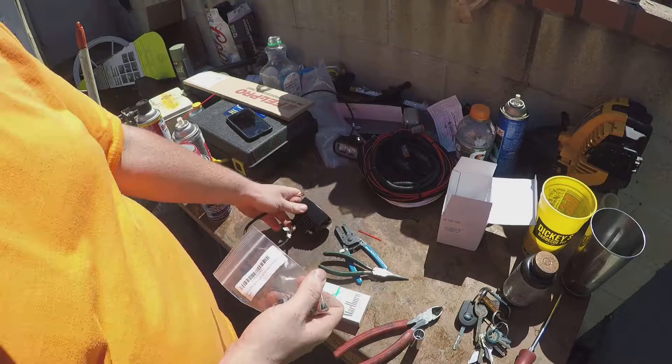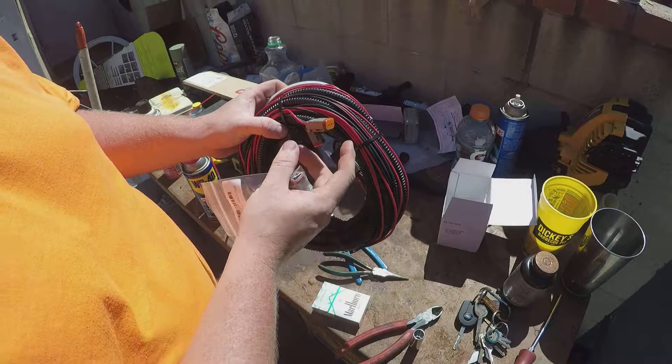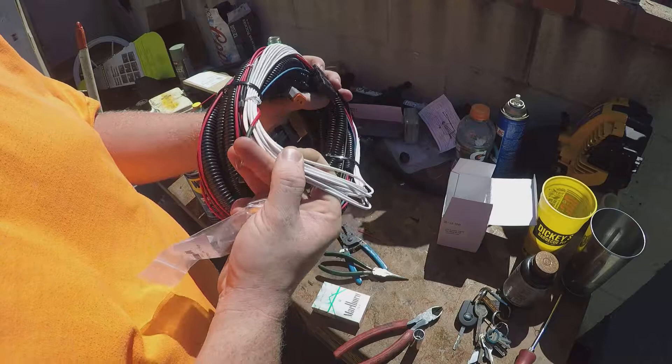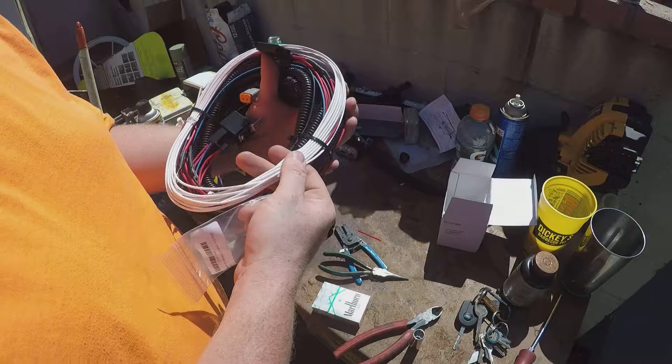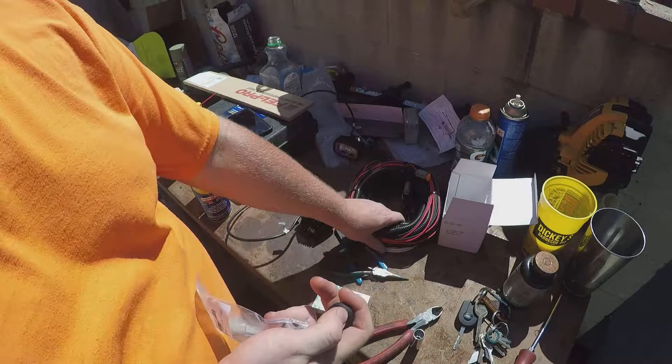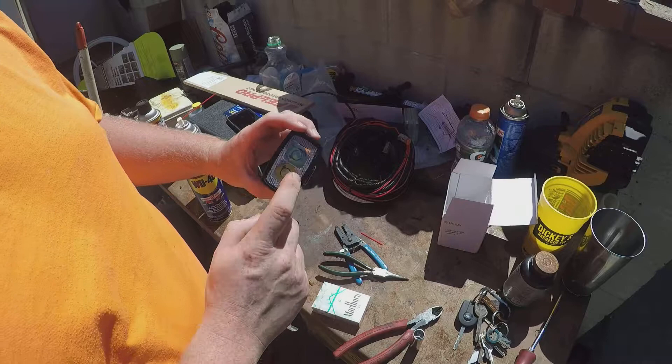The harness I'm going to be using is the Rigid SR-mini backup light harness, which comes with 2-pin Deutsch connectors on it. It comes with the 5-pin relay power and ground hookups, and then this white wire here is going to tap in — most likely with a scotch lock — to either the reverse light or the reverse light switch on your transmission. It comes with a 6-pin 3-way switch with on, off, and auto. In the auto setting, when the white wire gets power from your backup lights, it will turn these lights on and they become backup lights.